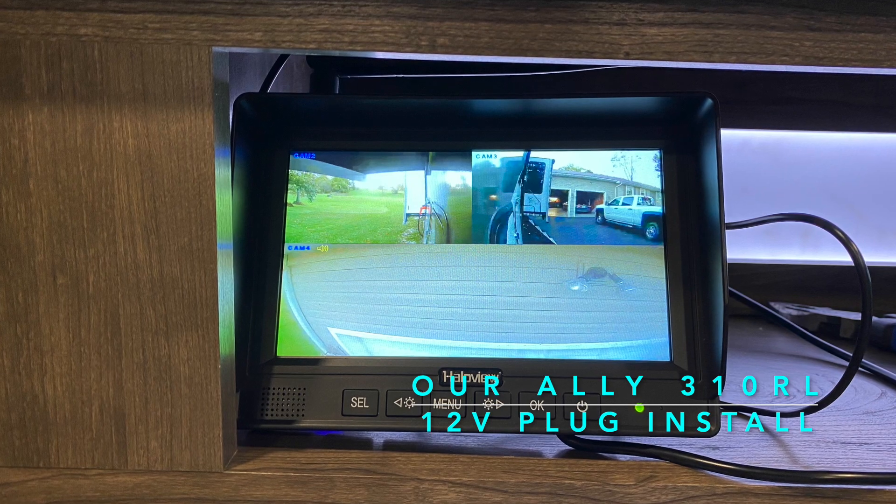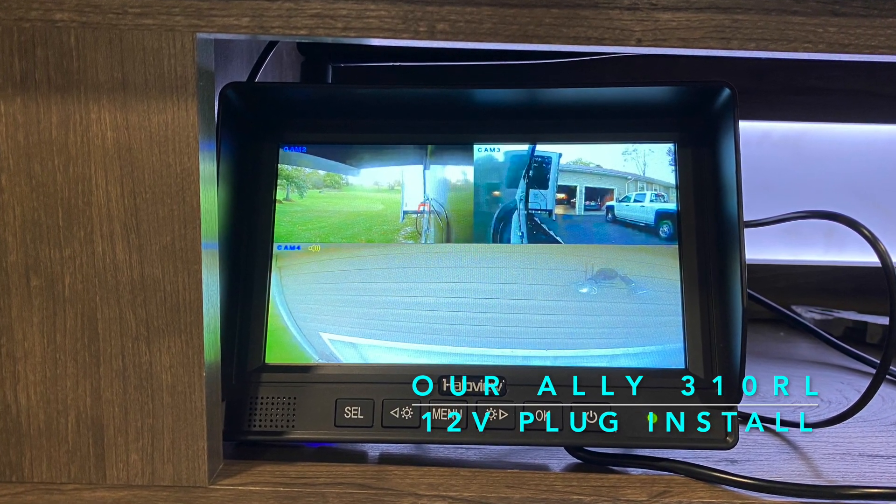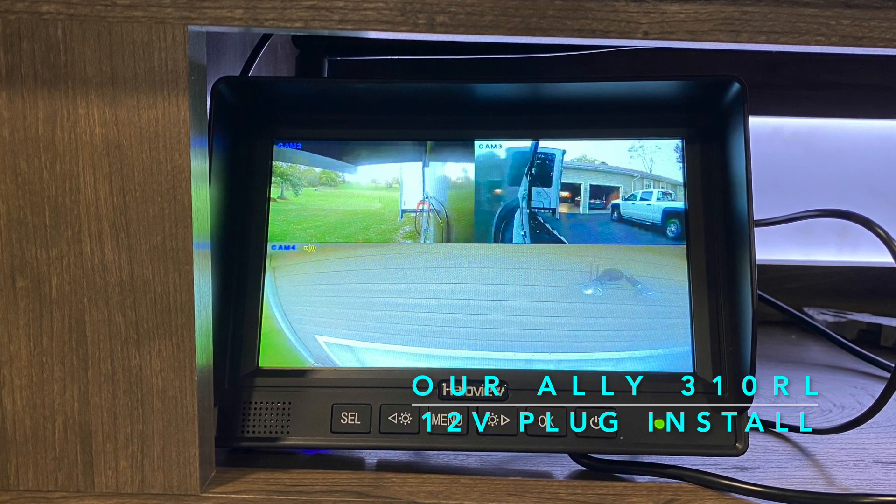Here you can see I can use my cameras, both the rear and side cameras, to see what is going on outside. It enhances our safety and we like it a lot.